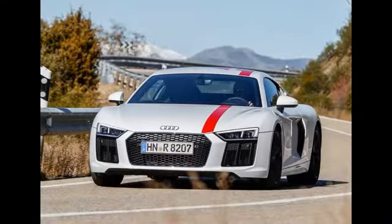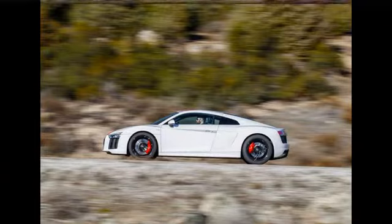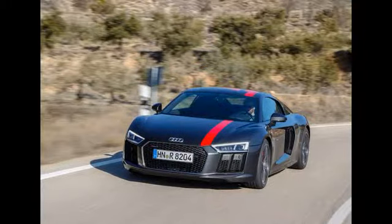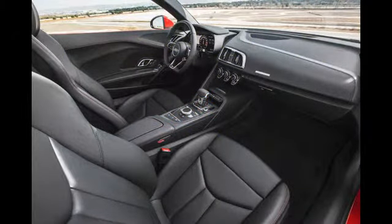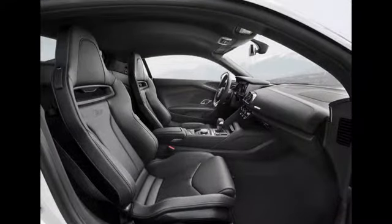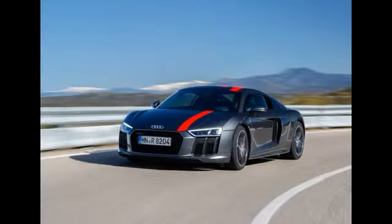Mounted in the middle of the R8 RWS is the familiar naturally aspirated 5.2-litre V10. However, despite its brief as a driver's car, the RWS gets the lower-powered version, meaning a still healthy 533bhp at 7,800rpm and a heady 398lb ft of torque at 6,500rpm. Mated to the engine is Audi's 7-speed S-tronic twin-clutch transmission, driving only the rear wheels through a limited-slip differential. While the RWS benefits from a decent weight saving, reduced traction means it's actually two tenths slower from 0 to 62mph, with a time of 3.7 seconds.